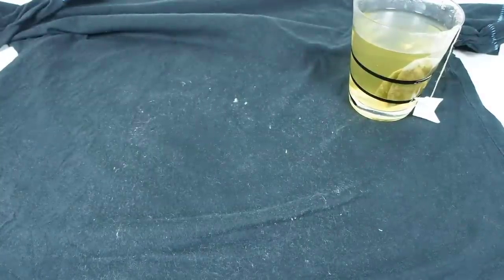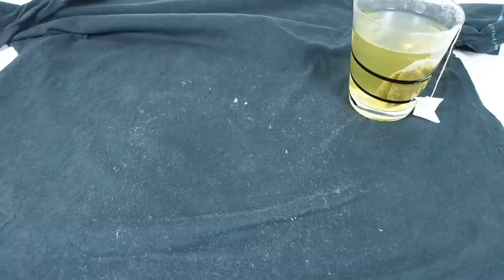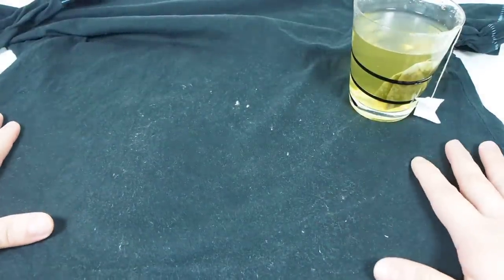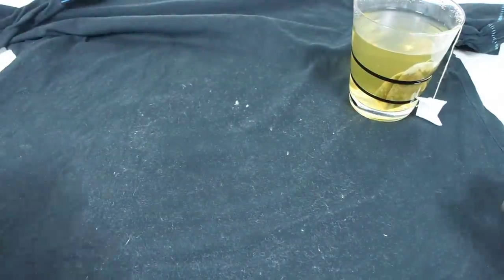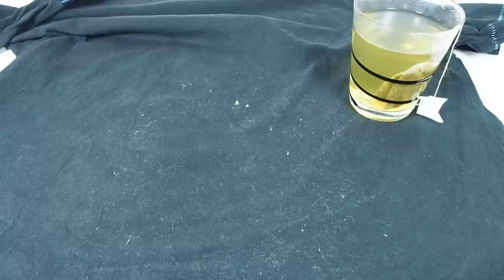Hello again everybody, Aaron here and today we're going to talk about something that is a little less tacky but more homely — lint. I noticed that a lot of people are using the disposable sticky rollers to remove the lint on their shirts, but nowadays with the green eco movement going strong and everybody talking about reducing, reusing and recycling.